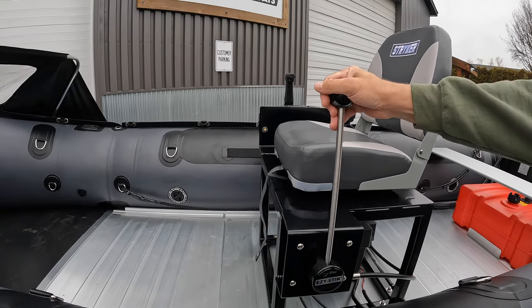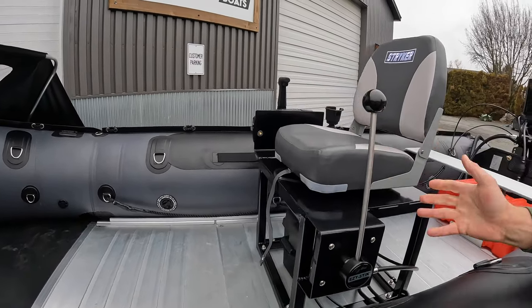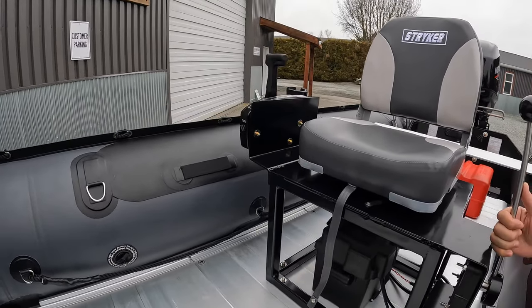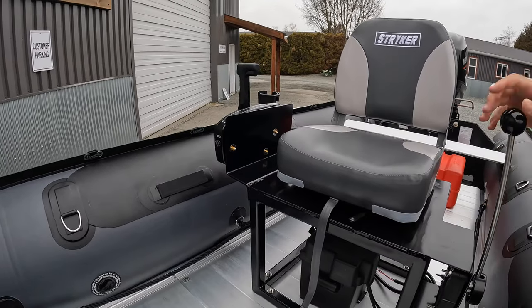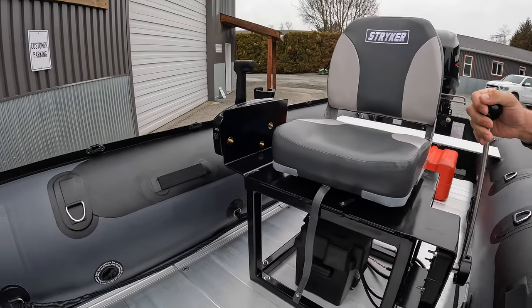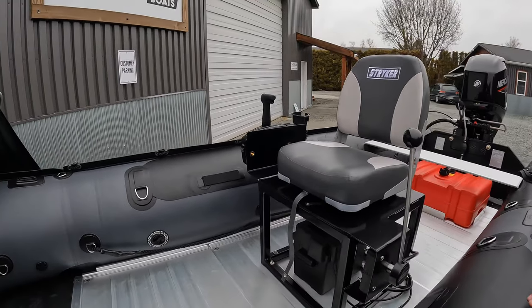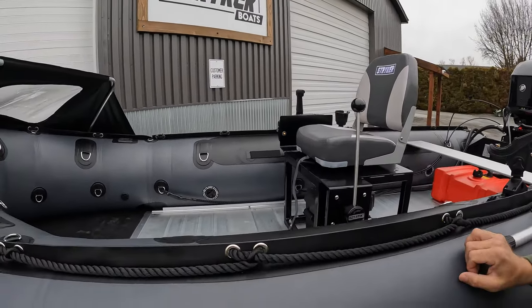This whole console setup is roughly $1,200. In terms of affordability, it's more affordable than a standard console but just way cooler. You've got your forward and reverse shifters, everything built in. It's a very comfortable experience to run one of these.